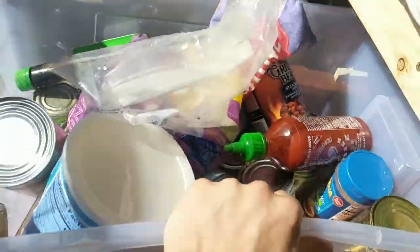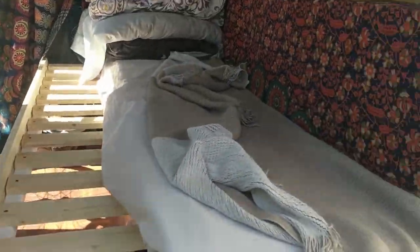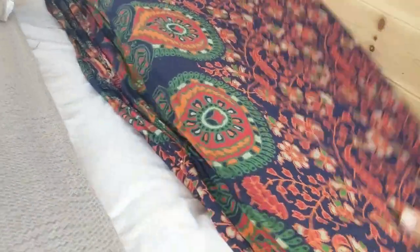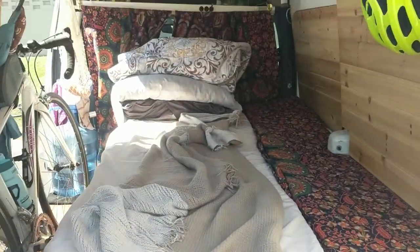Let me show you how this bed extends out — it should just be as simple as pulling it straight out. It extends out like that and then you pull this mattress out — it's a little harder when you're on your own using one hand to film. The mattress comes out like that, and then this one just tucks under there perfectly. Sorry about the lighting — the curtain's still a bit of a work in progress.